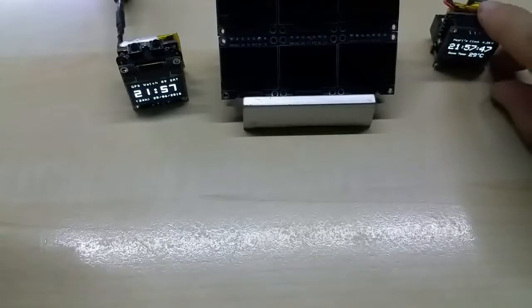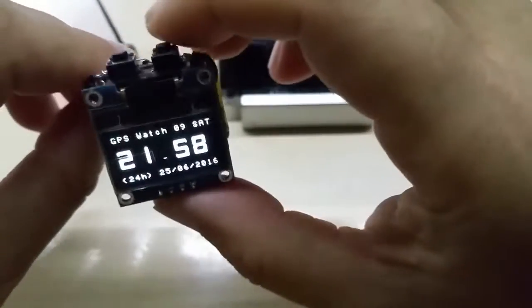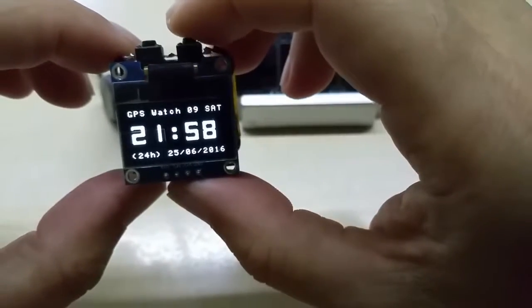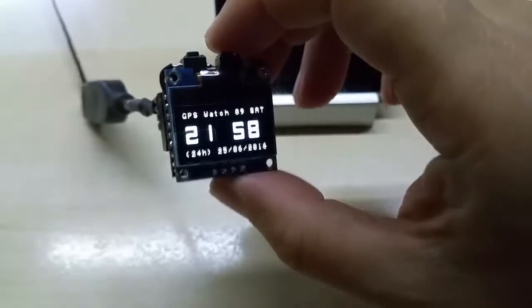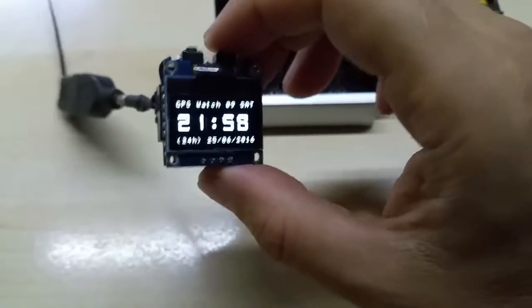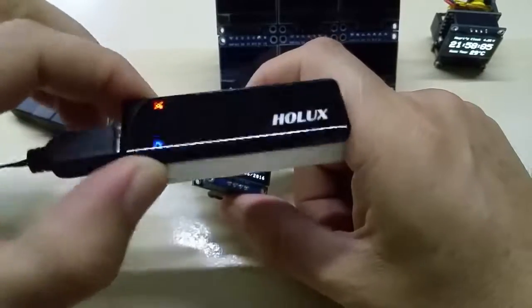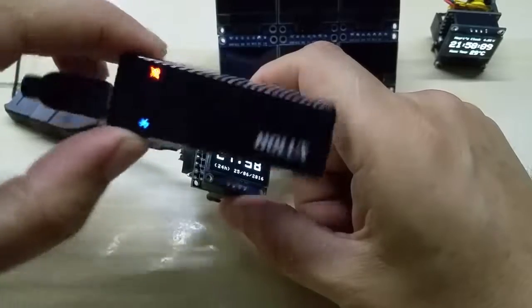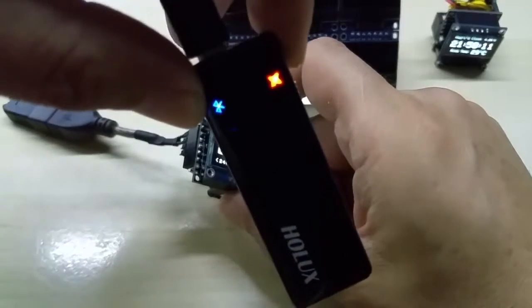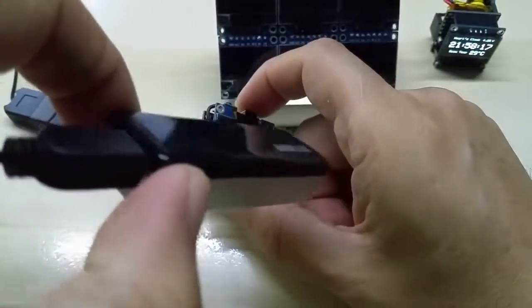I also have a GPS module, which is showing the time right now. It's connected to my portable mini Holux GPS — I bought this over ten years ago. It also works with Bluetooth, which is why the blue Bluetooth indicator is blinking.